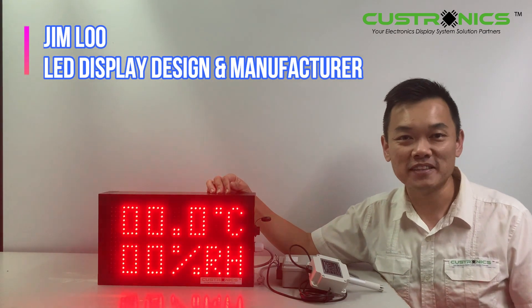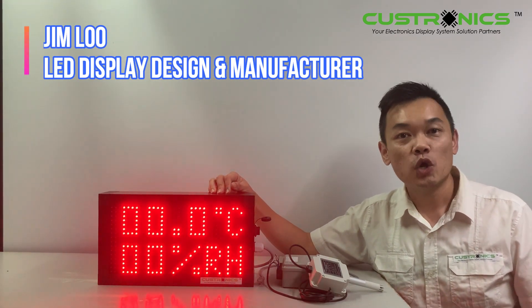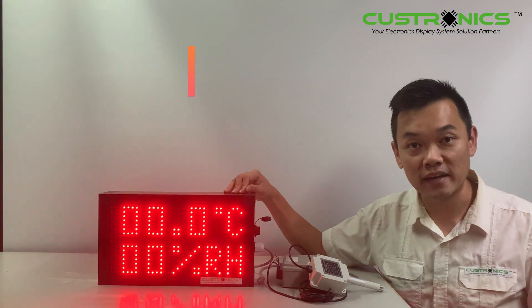Hi, good day to everyone. My name is Jim, founder of JT Temperate Sandian Bahad. We are the LED Display Design Manufacture House. In front of us, this is a LED temperature display and humidity panel.